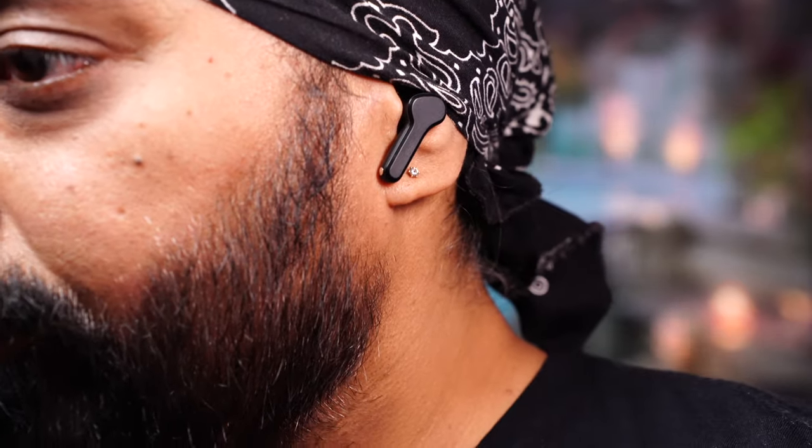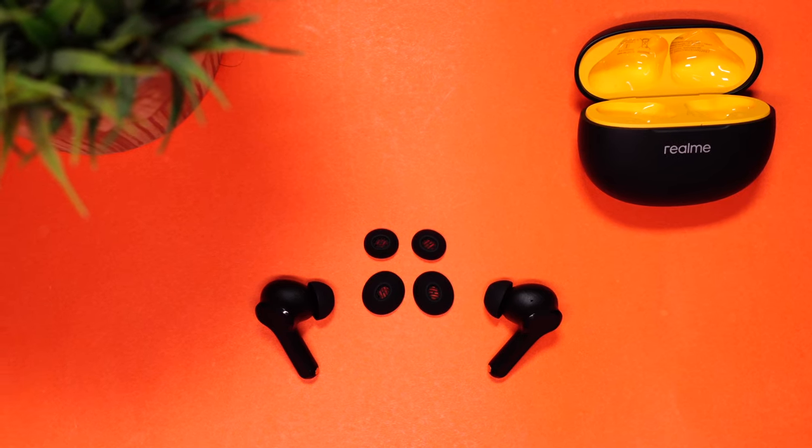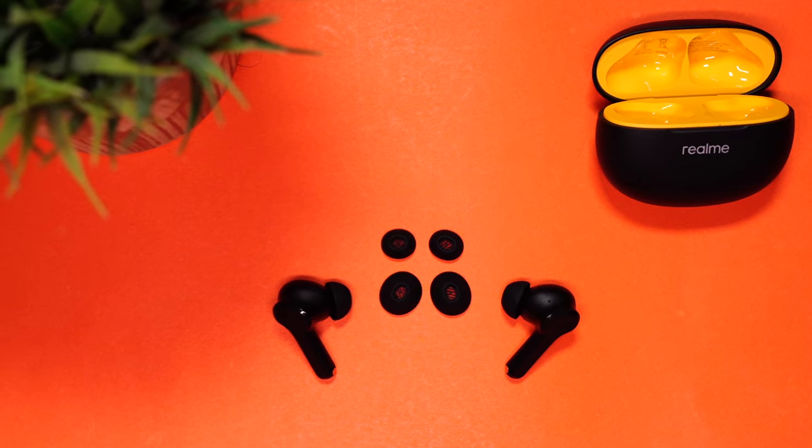Coming to fit and comfort — I'm currently wearing both and they snug in pretty nicely, blocking most passive sound. They're really light and comfortable to wear for long hours. We tried shaking our head and they don't fall off either. Just make sure you wear the right size of ear tips, because that'll make a huge difference in fit and sound quality.